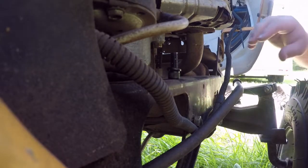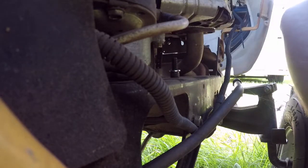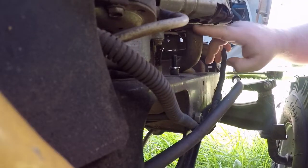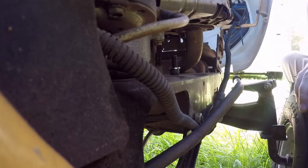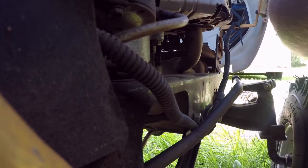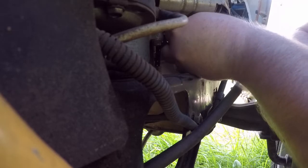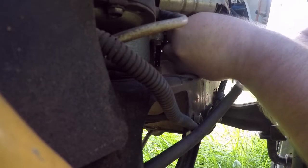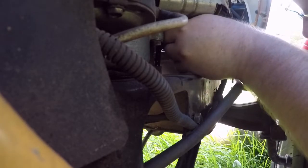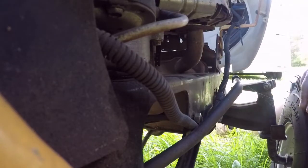This is going to suck — I remember doing this before. It does not say to put any thread locker or anything on the screws. I do have to push it. This is not going to be a fun job.